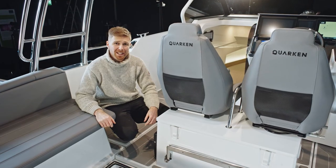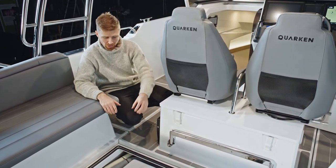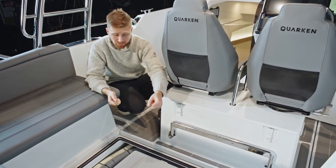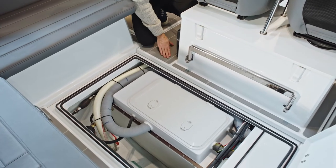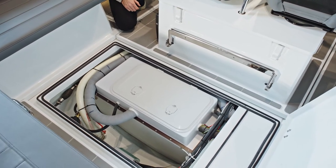You can access the tank space by lifting the large deck hatch here, and you can also lift the deck hatch in front of it. All of the tanks are located in one module, so if you need to take them out you can lift the whole module as one. There's a 300-litre fuel tank in there, a 40-litre septic tank, and a 30-litre tank for a diesel heater too.